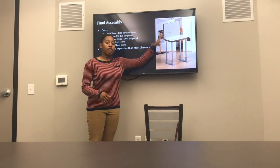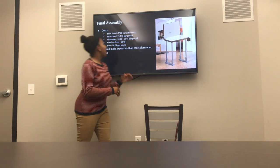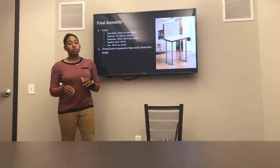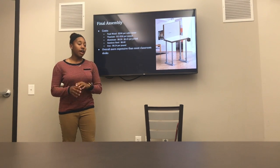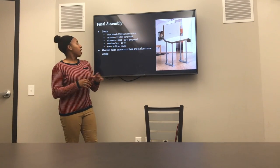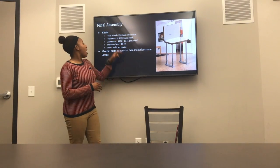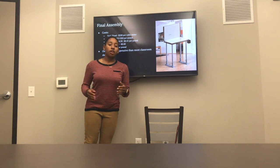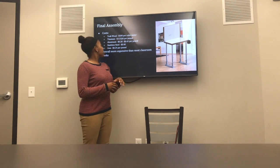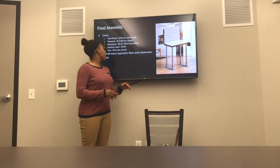So this is our final design. As I said before, we came up with a very sophisticated design. Right here you can see the cost for all the main materials we used. Teak wood, which is kind of expensive but very high quality, was used for the top desk and the bottom desktops. We used titanium for the hinges — nice and sturdy. And we used aluminum for the legs because they're sturdy enough and they get the job done.